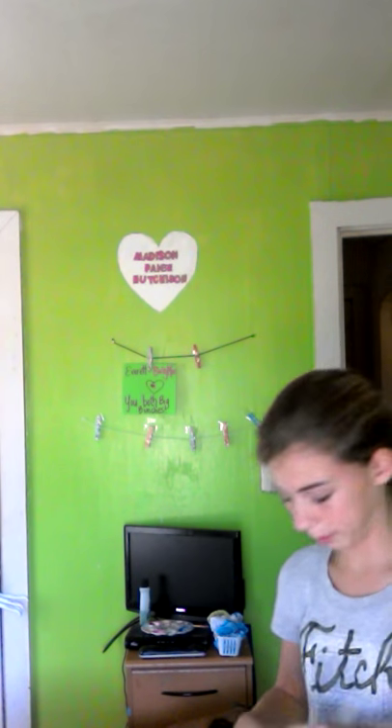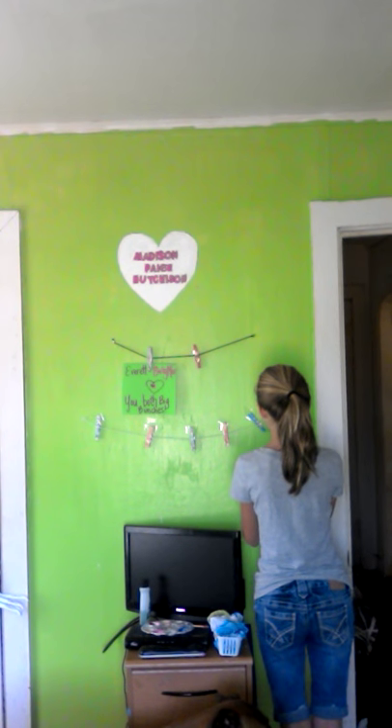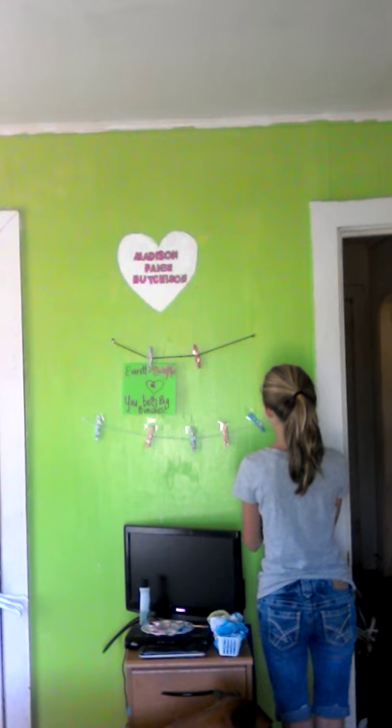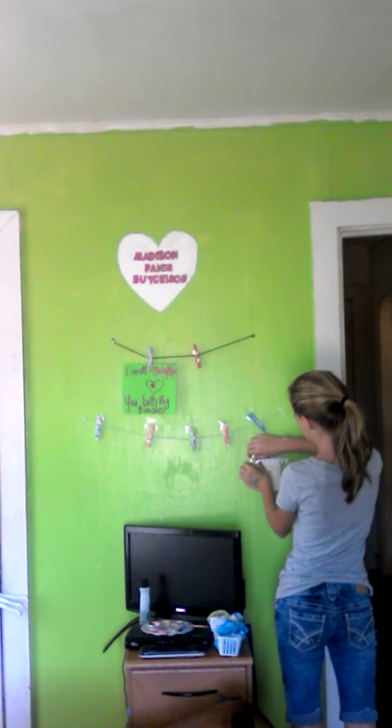I think mine might be dry — yes, it is dry. So what you want to do is go ahead and tape up your template on your light switch cover. Make sure it's taped on good too.